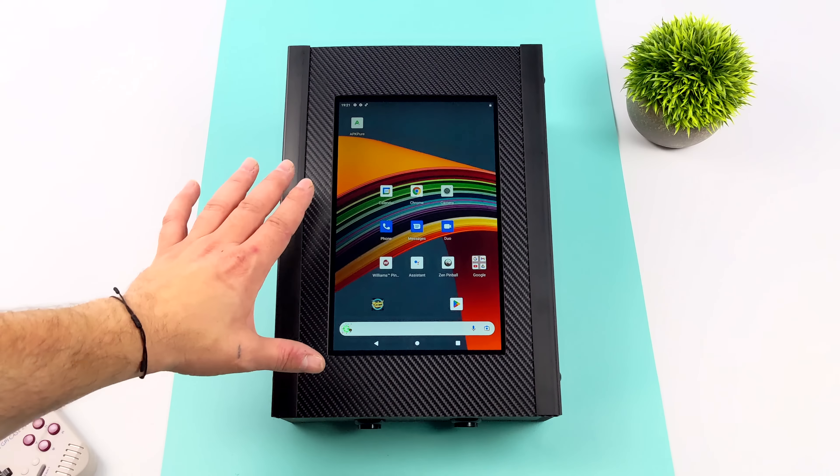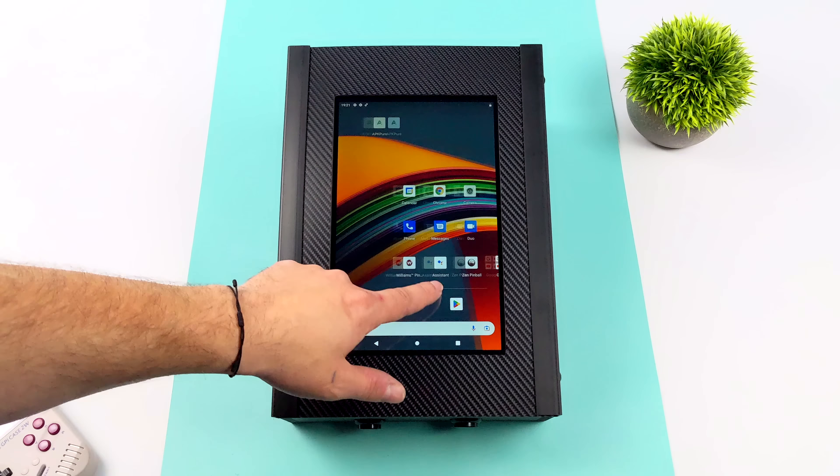Hey, what's going on everybody, it's ETA Prime back here again. Today we're going to be taking a look at an awesome DIY mini pinball machine from Sharpin. This is their cheapest offering in their lineup. On the channel about a year and a half ago we took a look at their larger table, and this mini version has been the most fun we've had at the house with a virtual pinball machine in a long time.